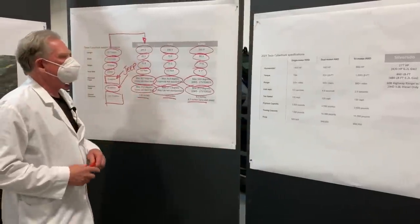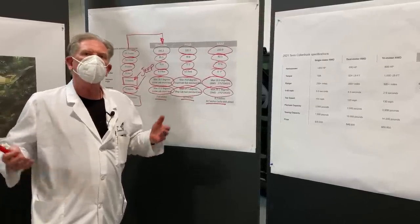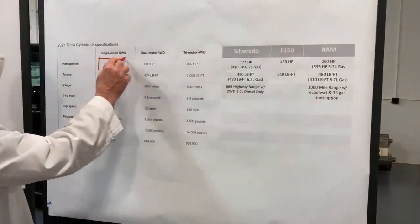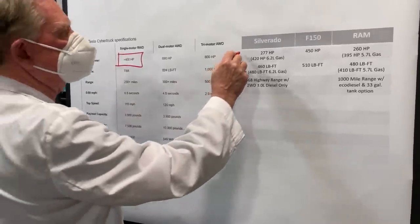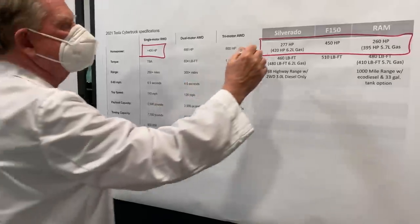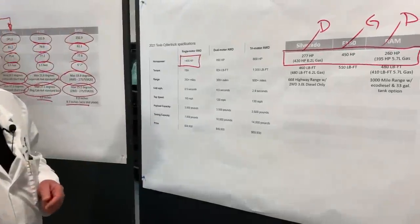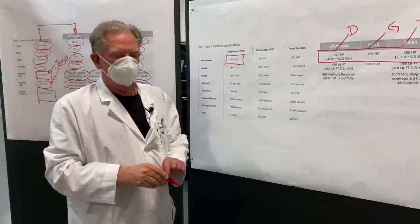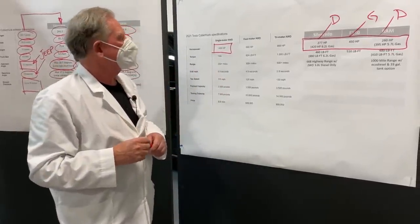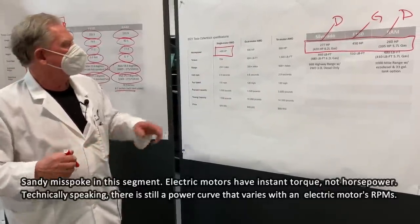Going up and downhill, I want the lowest center of gravity possible and as much power as I can get. A Cybertruck with a single motor puts out 400 horsepower. Looking at the Silverado, F-150, and Ram — yes, some are diesel, some are gas — I could probably find 400 horsepower, but with a gas engine you have to rev it to the top of the power curve to get there. With the electric motor, it's 400 horsepower right now and all the time.